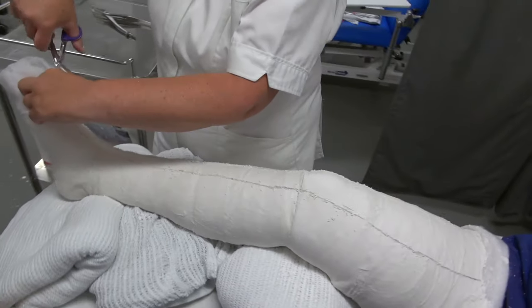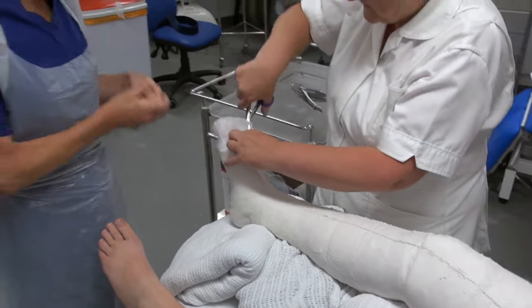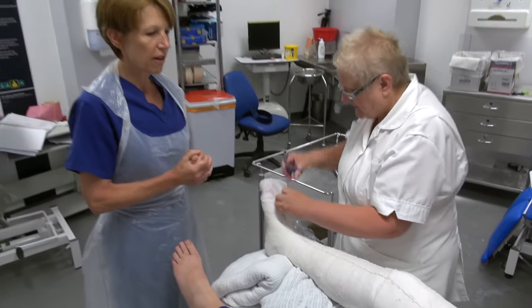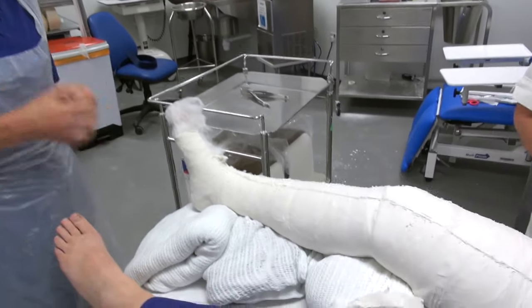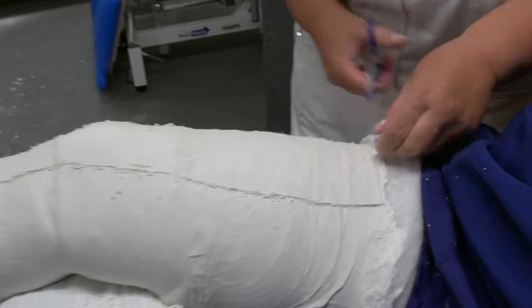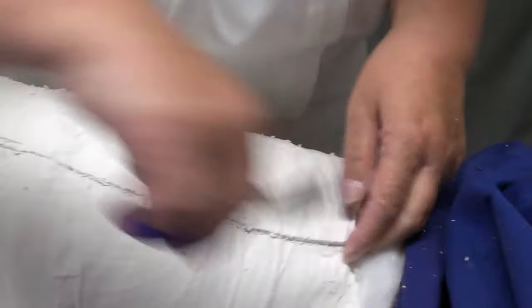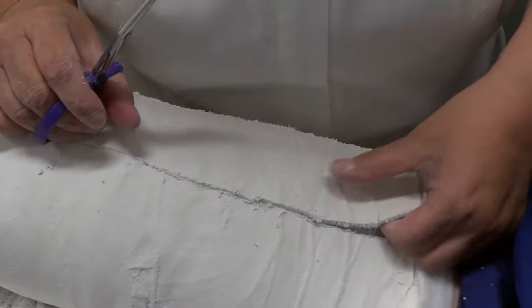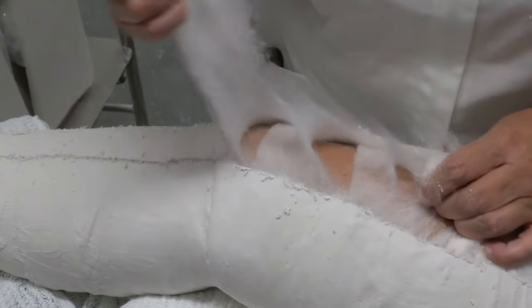You probably noticed when Pam was using the plaster saw, she was going in an up and down motion and not dragging it from side to side. If you drag it from side to side you're at risk of getting a wound underneath, so it's an up and down motion. She's put two lines down to split the cast, creating a tram line, and now she's going to remove that section which will allow for any swelling that's going to occur.